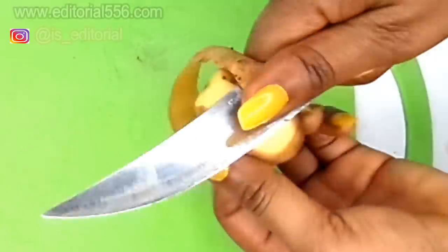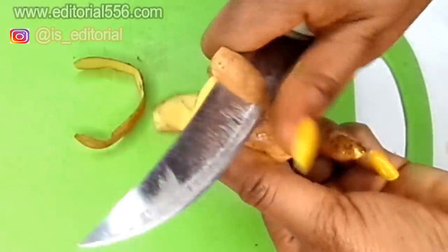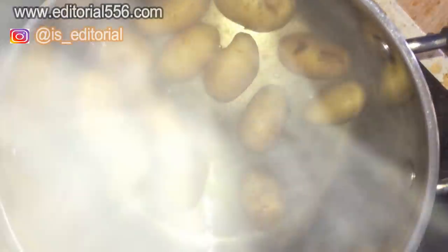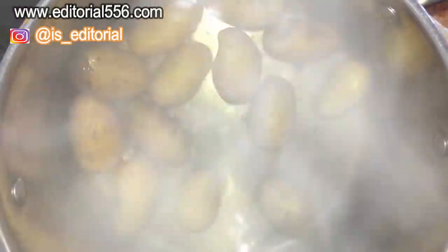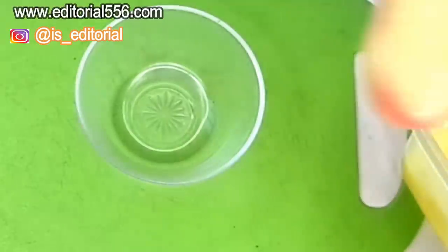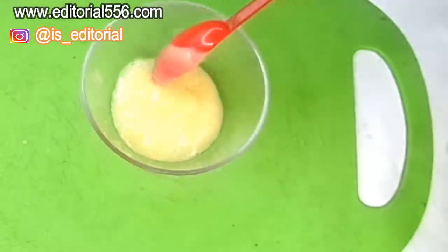So for the potato, we're going to be peeling it up. To get the full benefit of the starch, put your potato into a pot, add water, and boil it for about five to ten minutes until it's very soft. Then pour it into a blender along with the water you used to boil it, and blend it very well. I'm going to be taking two tablespoons of the boiled and blended potato.